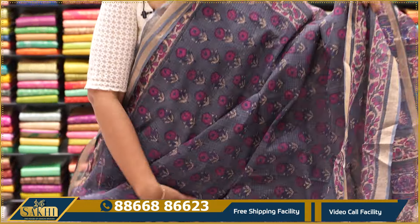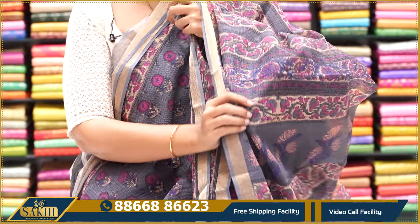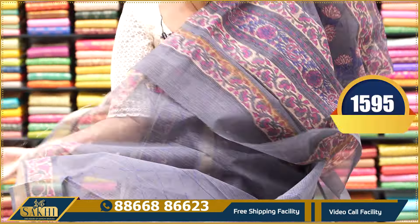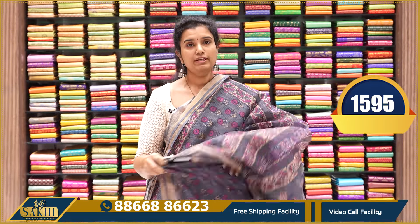Grey with florals — two side 1-inch zari border with the ivory border. Pallu and the blouse on matte. Price — $1,595.